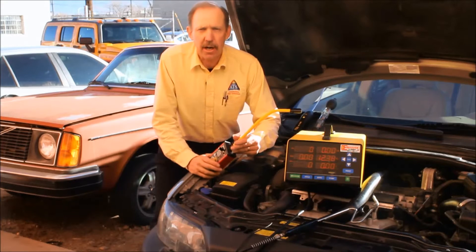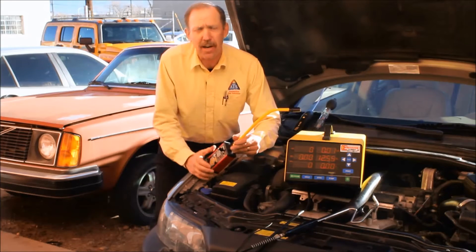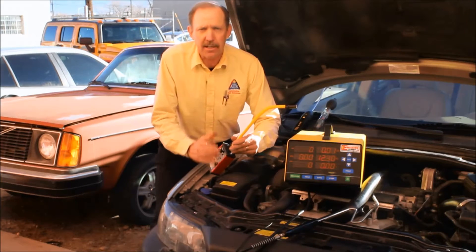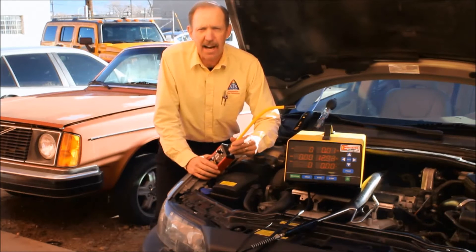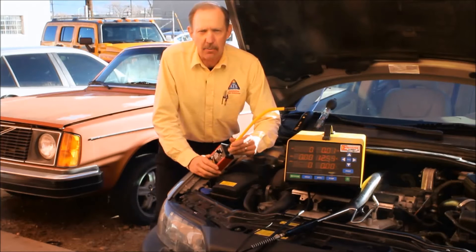This is the third time the vehicle has been back to the shop. They've already looked for CO2 in the cooling system but couldn't find it with any conventional method. They pulled the head and replaced the head gasket — that was three months ago. The car came back with a loss of coolant, about a half a gallon or so, and there's no external leakage that anyone can see.